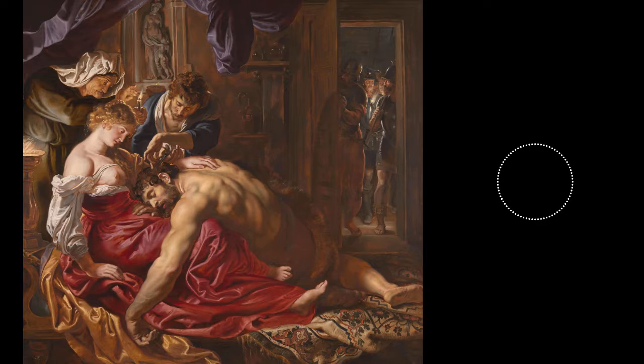Delilah thoroughly enchanted Samson, but she wasn't above a bribe. Once they learned of Samson's love for her, the Philistines offered Delilah 1,100 pieces of silver if she could learn the secret to his strength. She took them up on their offer and began to use her feminine charm on the mighty hero. It took her three times before Samson finally spilled his secret. One night, after Samson fell asleep in Delilah's lap, soldiers snuck in and cut off his locks. Now, without his strength, the Philistines were able to capture him.